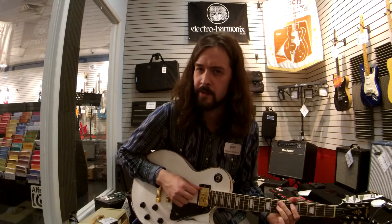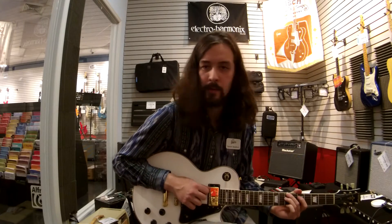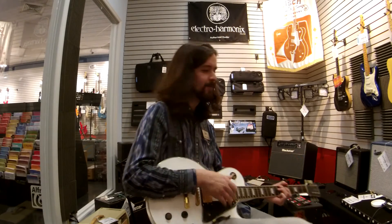Wait, hold on a second. Something isn't right here. I need to throw a little bit of gain on this thing, a little bit of overdrive.